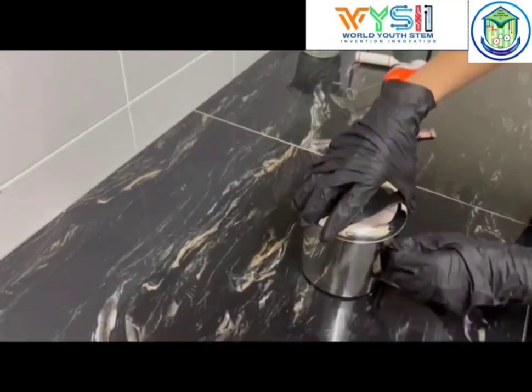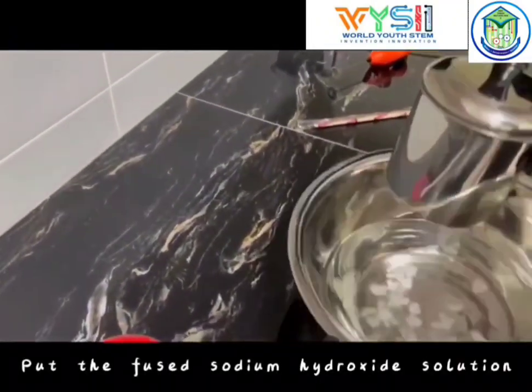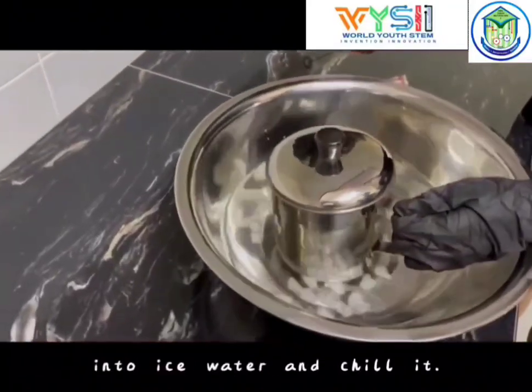Step 4. Put the sodium hydroxide solution into ice water and cool it.